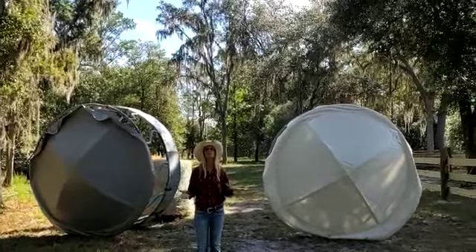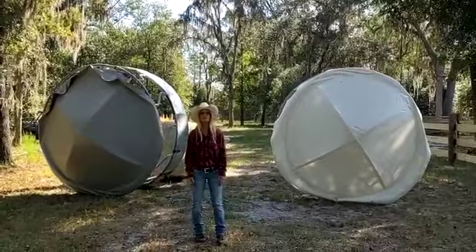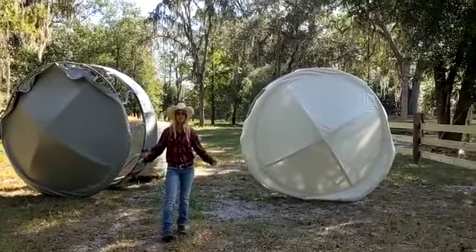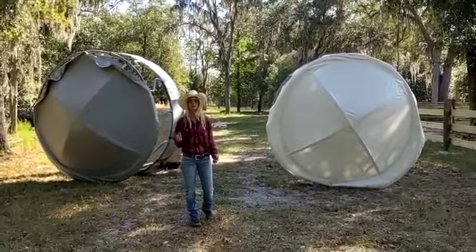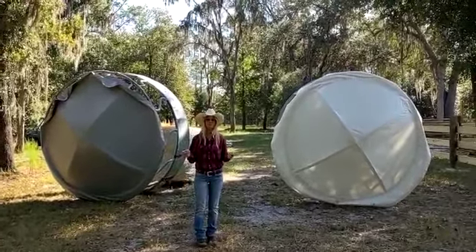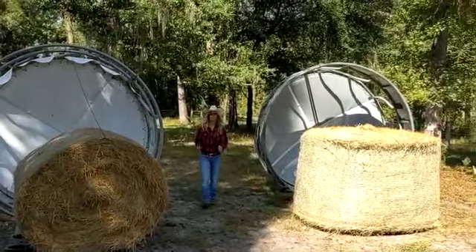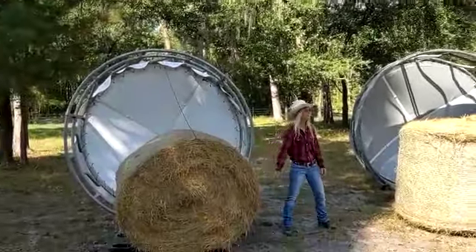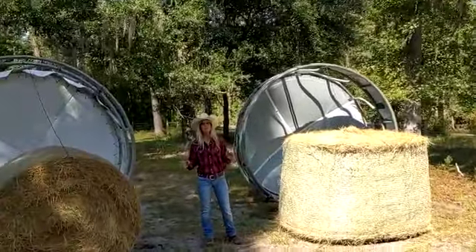Hello farmer rancher friends, my name is Janice from HayRingCover.com, and today I want to show you covers for your hay ring. These covers will fit any 8 foot standard diameter hay ring and you probably already have one in your field. Whether you have a 600 pound bale or a thousand pound bale, these covers will accommodate both.